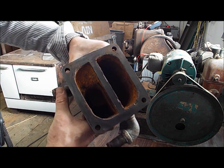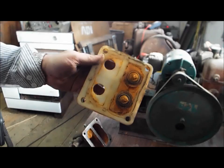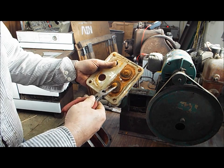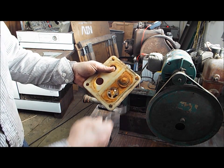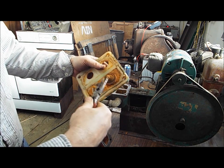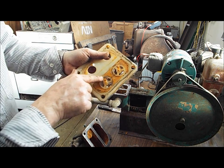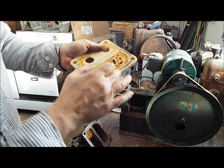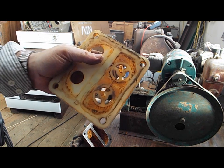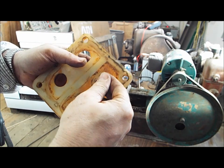Once you clean both faces — all the faces where the gaskets are going to be — it's time to remove and replace the check valves. Very easy to do with needle nose pliers. Most of the time those little clips will just break apart. Just make sure that these are flat and that there's no damage to them. Those little grooves right there are supposed to be there — it's not damaged.